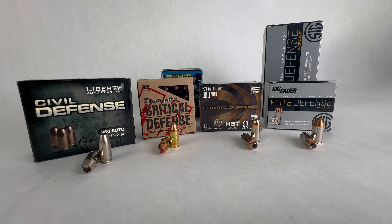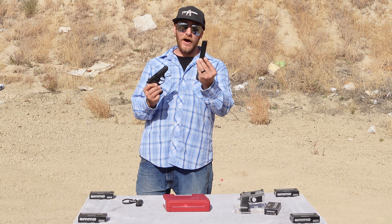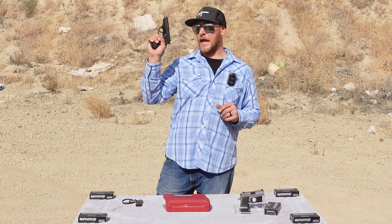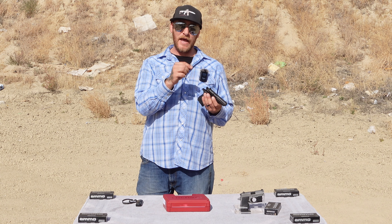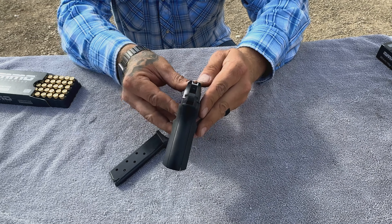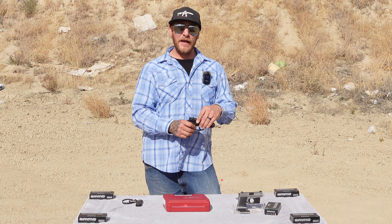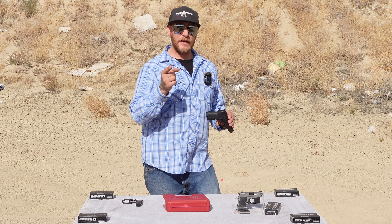In terms of capacity, this thing offers a seven-plus-one round capacity for a total of eight rounds. The grip feels very good in hand. As far as the sights go, they are adjustable, with a bar-style dovetail in the rear and a dovetail front. The barrel length is about 3.5 inches, so it does have a slightly longer barrel. In terms of construction, it is aluminum alloy, which contributes to that 20 ounces of weight. Let's go ahead and find out how it shoots.